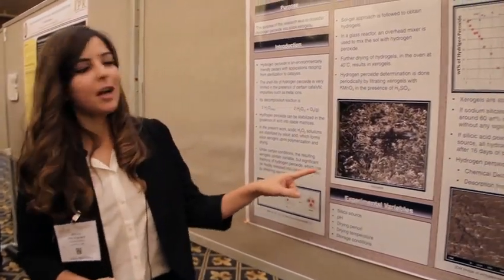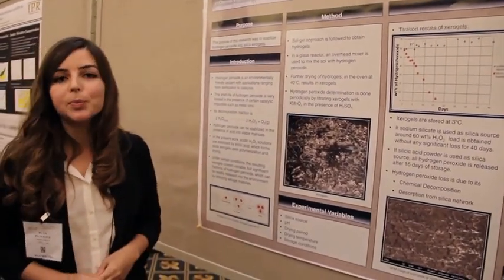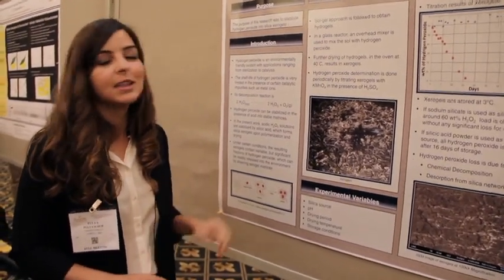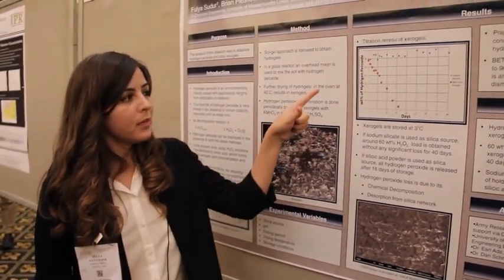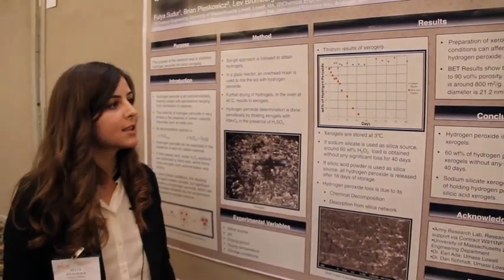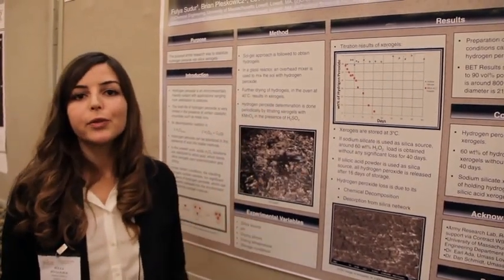These are our experimental results from our lab. When we look at the hydrogen peroxide concentration, we detect it by titrating with potassium permanganate. As you can see here, we have up to 68% hydrogen peroxide in our silica xerogels, and we are maintaining that concentration for up to 40 days.